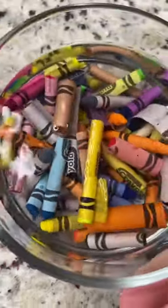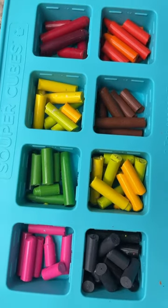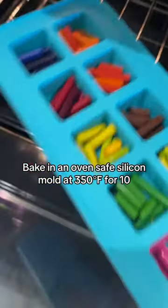First, get the paper off. I find that soaking them in water first really helps — just make sure the crayons are really dry. Then break up your crayons into smaller pieces to fit inside of an oven-safe silicone mold.